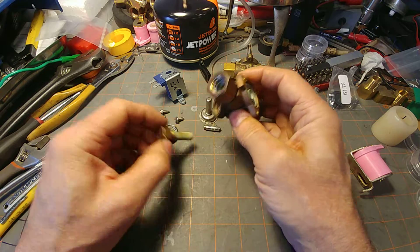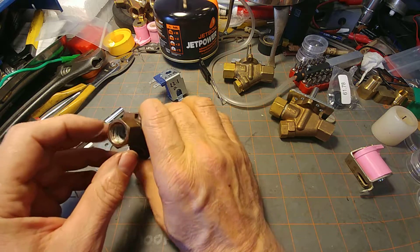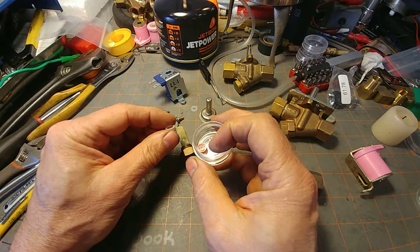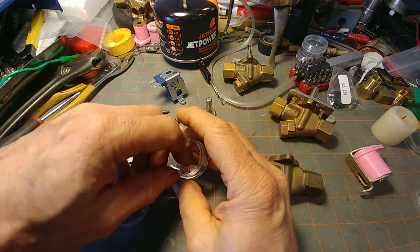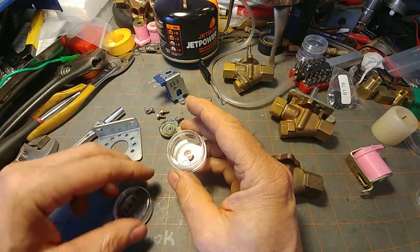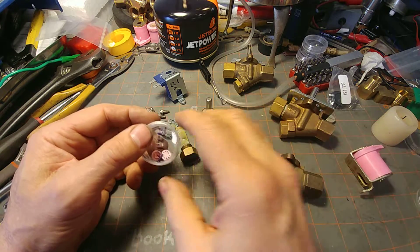The other part of the assembly is the flow disk inside there, and it looks like that when you have it apart. There's an o-ring — this one is missing its o-ring. This particular one is designed to reduce the flow to approximately one gallon a minute with about 60 PSI pressure differential.